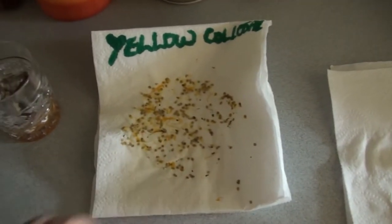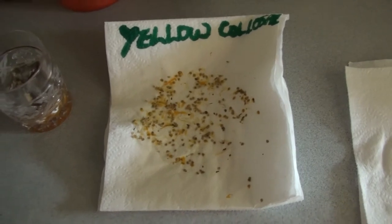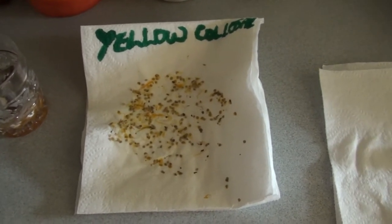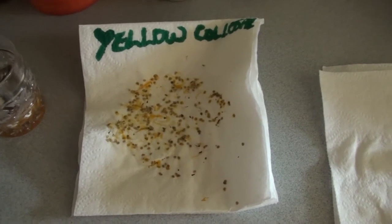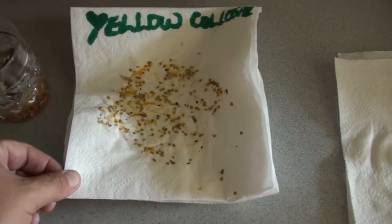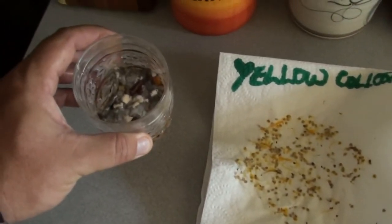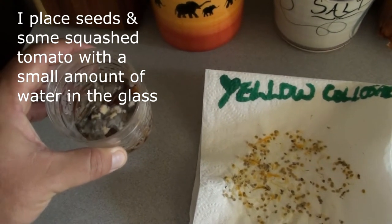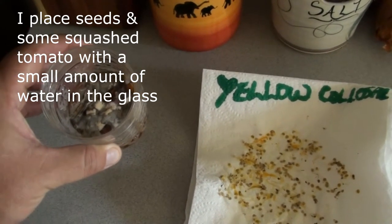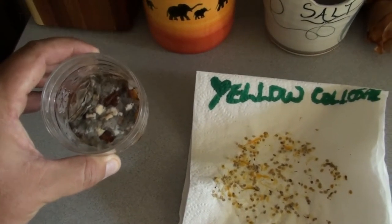Over here I've got where I dry my seeds for my tomatoes. Sometimes if I cut a tomato for brekkie and I have a lot of seeds left on the chopping board and I know what kind they are, I'll just dry them out on a piece of cling wrap. My preferred method is to put them in a glass or a container.